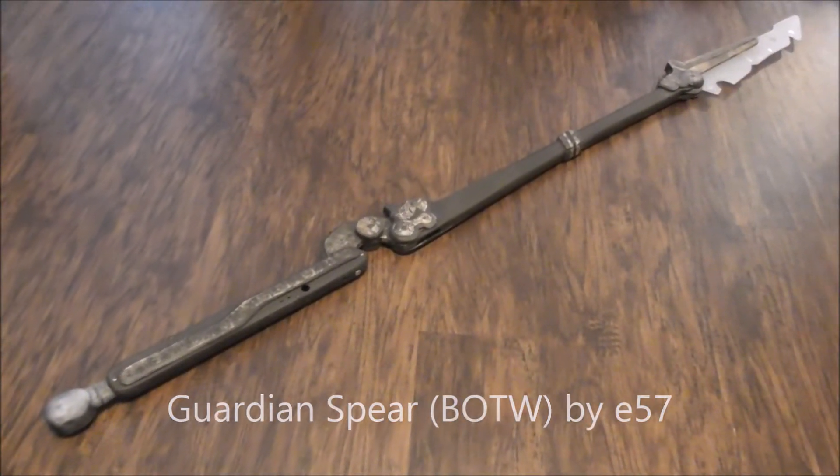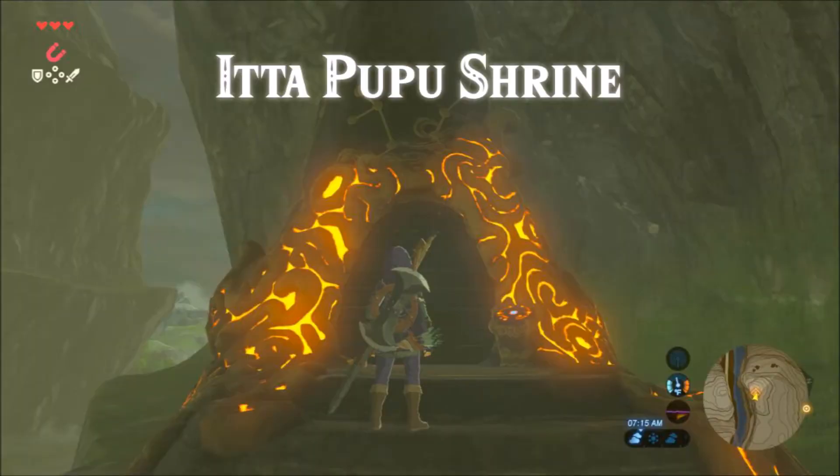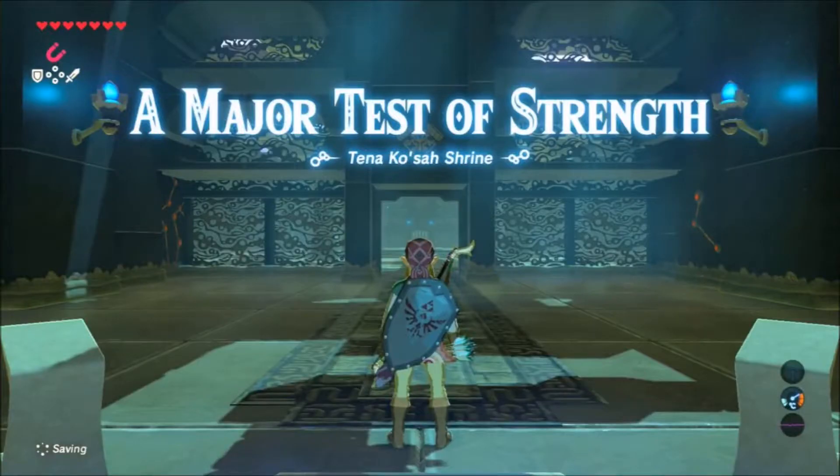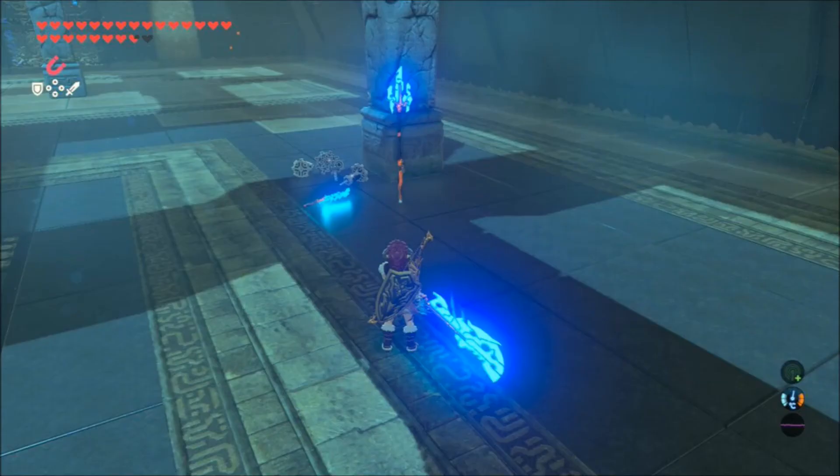This is a Guardian Spear from Legend of Zelda: Breath of the Wild. It's something you get inside one of the shrines when you do the Test of Strength — you have to fight the guardians, and once you defeat them they'll drop whatever it is that they have.